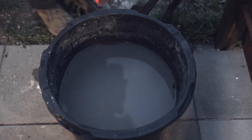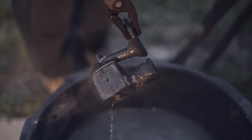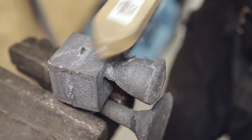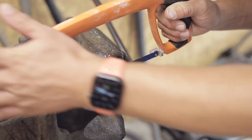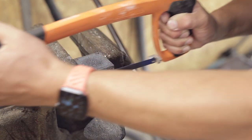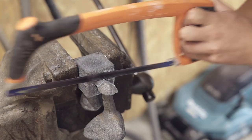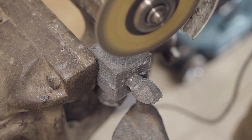It also gets a little dip into the water. Before cutting the sprue off, I give it a little brush to remove any remaining sand. The cast iron is quite tough, so the hacksaw was put aside and I had to bring in the angle grinder.